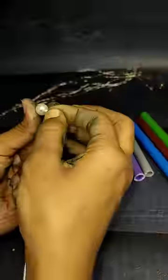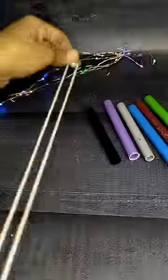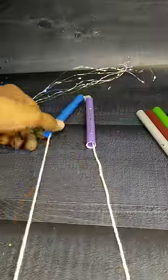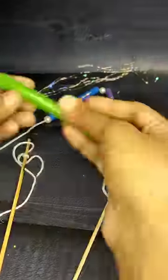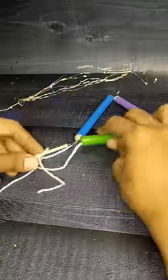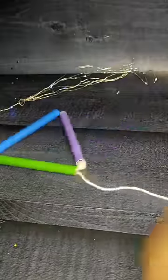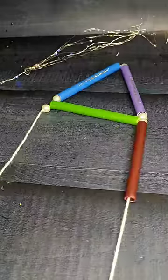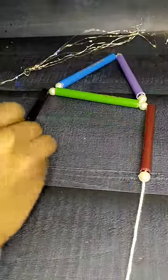I have 6 sketch pens. I'll put a piece — a little piece, a piece, a piece. I will put a piece of white.